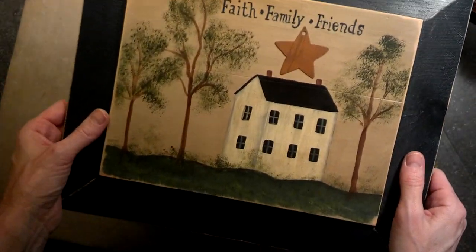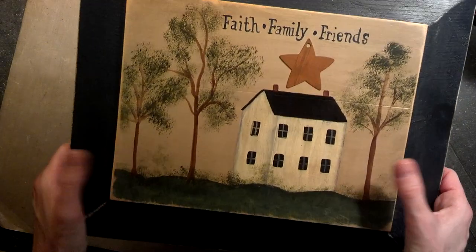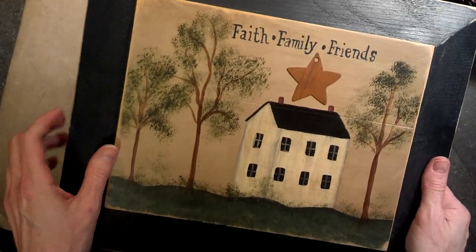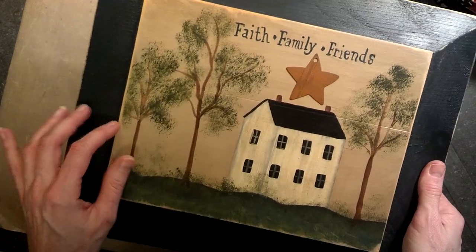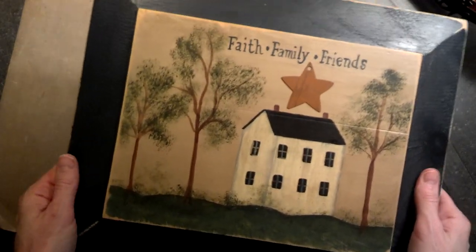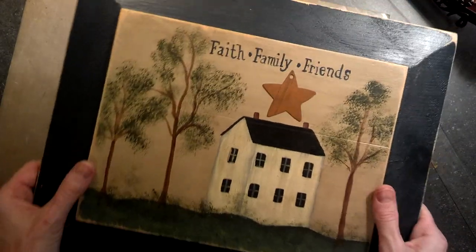It's actually very easy and it's very relaxing, and I find myself wanting to paint on everything. I'll share some more too if you guys are interested in seeing more. I have painted a lot of different things. I love to paint trays, so if you're interested in seeing those let me know and I will post them.